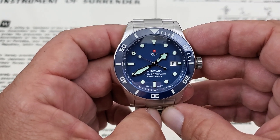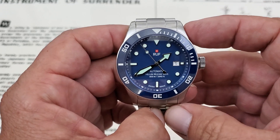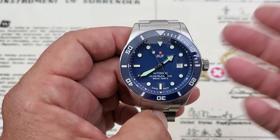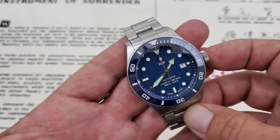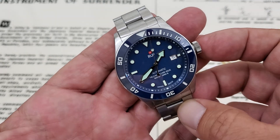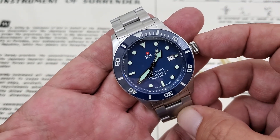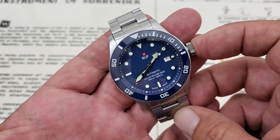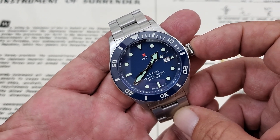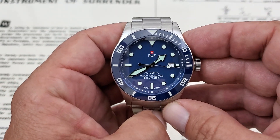Going to the website, they do state that they're running the ETA 2824 movement — I think the Dash 2 — in these watches. I'm not sure if that's going to always be the movement they're running with the Swatch Group keeping those to themselves these days, but if anything I would imagine they'd move on to the Sellita SW200. Really good movement in this watch — a 25-jewel high-beat movement, 28,800 vibrations per hour, and you have a date function over here at the 3 o'clock position.